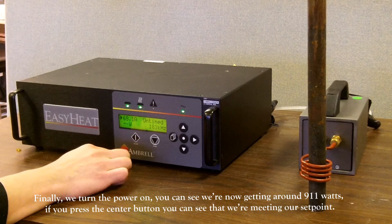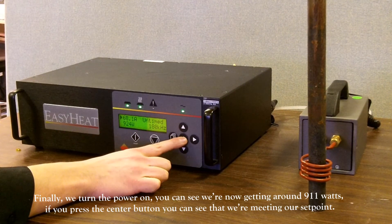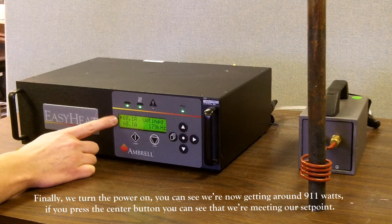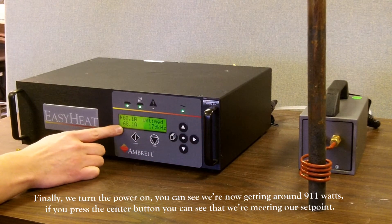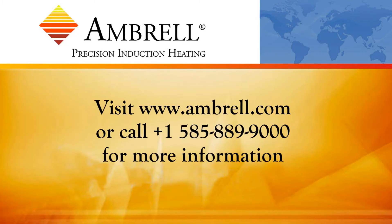Now let's turn the power on. As you can see, we're getting around 911 watts, and when you press the center button, you can see that we are in fact meeting our set point. This has been another training video from Ambrell, an AmeriTherm company. Please contact us should you have any questions. Thanks again for watching.